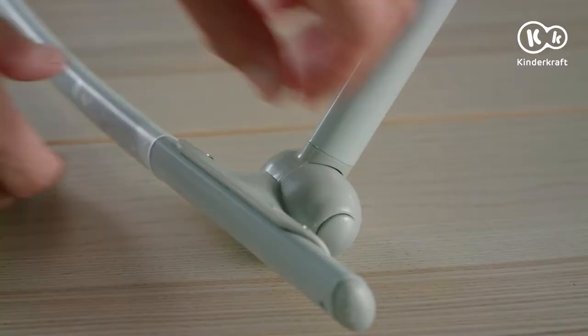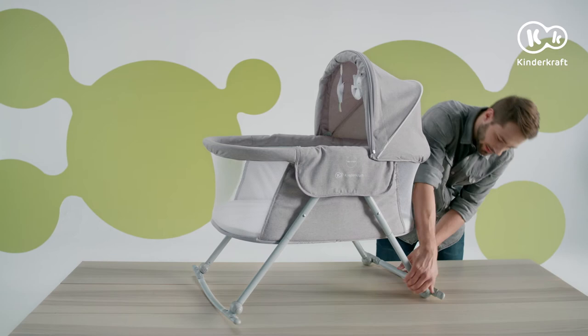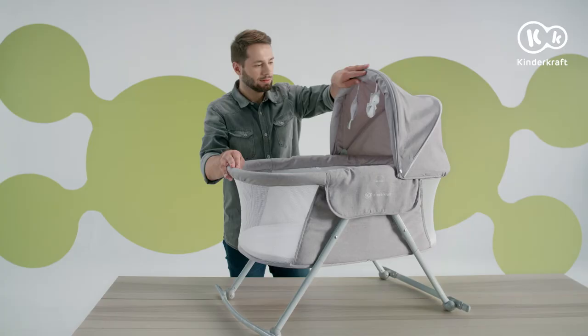Lovie can also be rocked. To rock the carry cot, deploy the rocking rails into position: press the release button and rotate the rail. Do the same to deploy the other rocking rail. If you want to fold down the rocking rails, press each release button and reposition each rail.